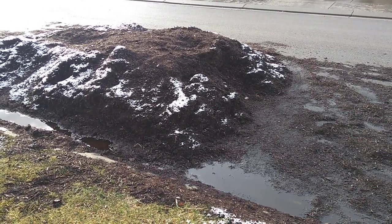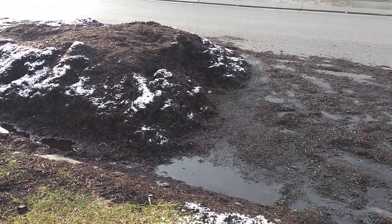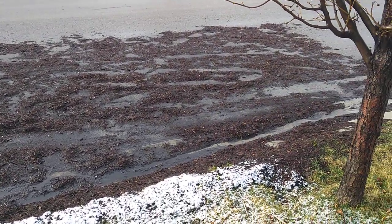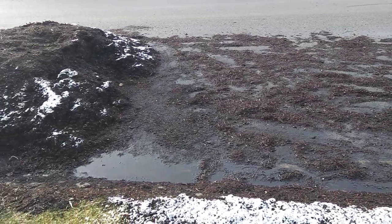About a week ago I ordered a 20 yard load of compost, and that's what's left of it. I've had my kids come out and they have shoveled it and put it into the backyard.